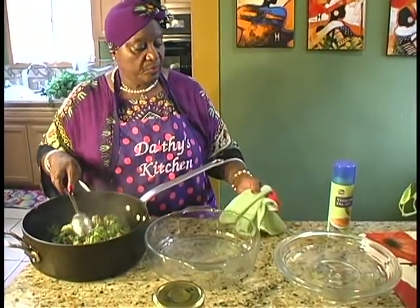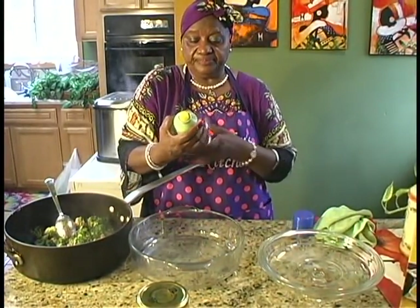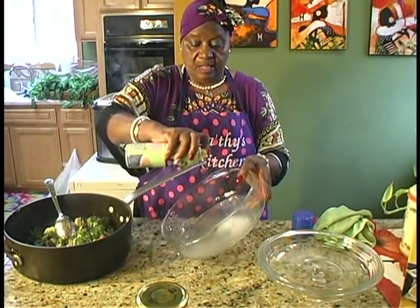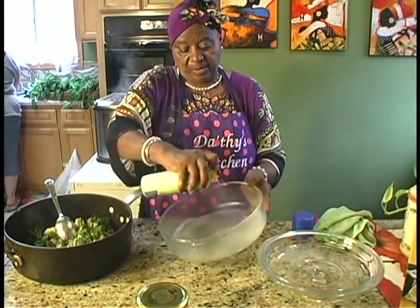So what we're going to do, we're going to spray the dish — this is cooking spray so it won't stick. Just spray your dish.